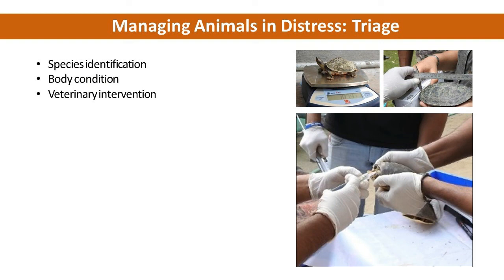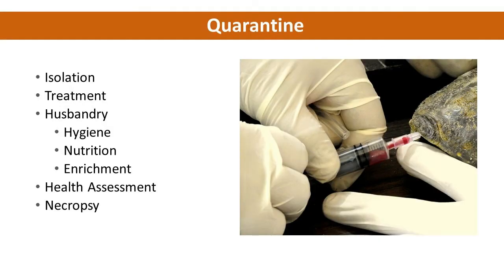Once health assessment is done, the animals should be introduced to a quarantine period, where isolation is done species-wise for specific terms, with specific needs in terms of food, cover, and depth of water. Regular veterinary intervention for the injured animal, along with husbandry techniques, hygiene, and nutrition, should be maintained. Enrichment should be considered during quarantine and for hatchlings. Health assessment should be done at regular intervals. Necropsy should also be performed for dead carcasses to prevent any further mortality.